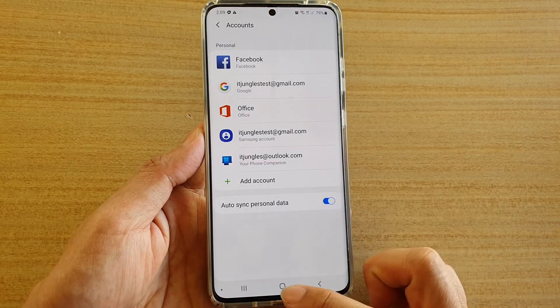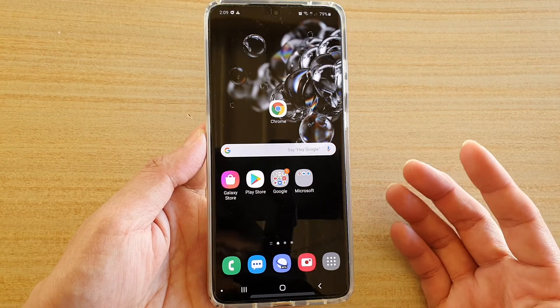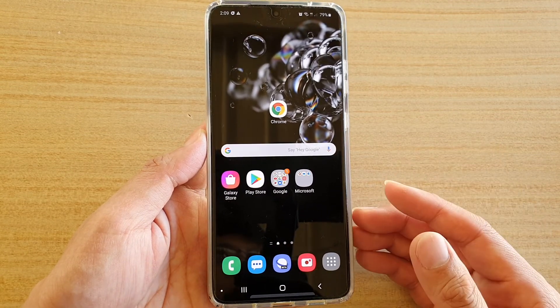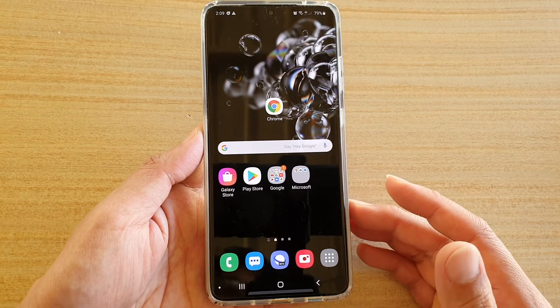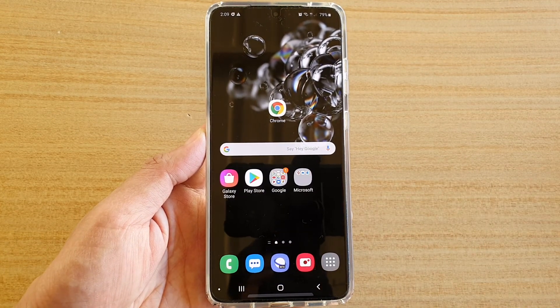Now once it has been added, you can go to the Play Store and start to download apps. You can use Gmail and a lot of other services that require a Google account. Thank you for watching this video. Please subscribe to my channel for more videos.